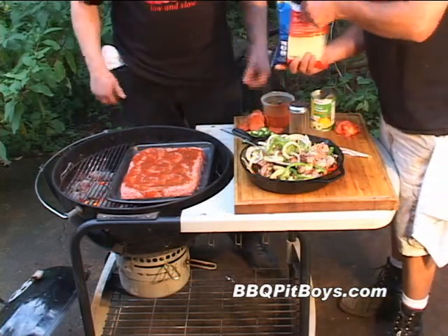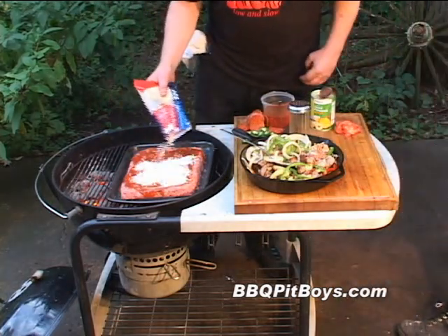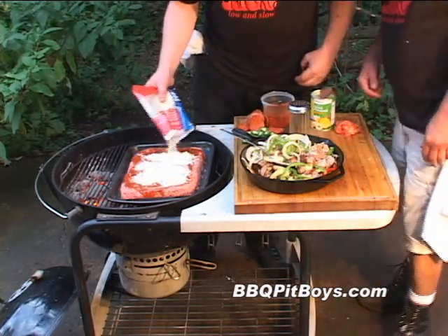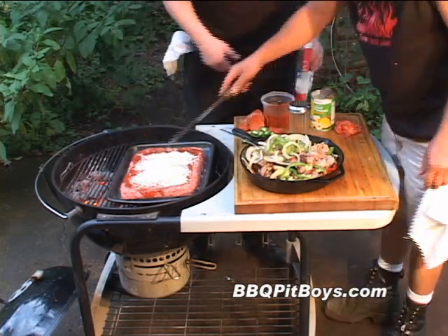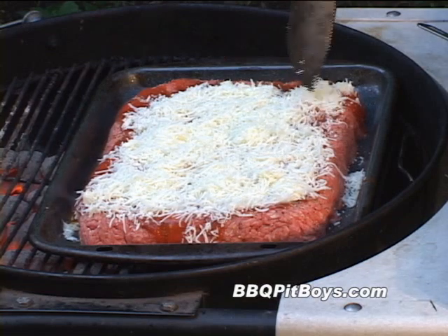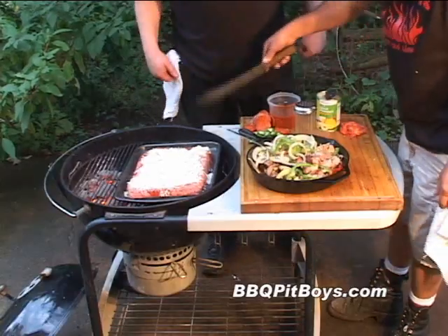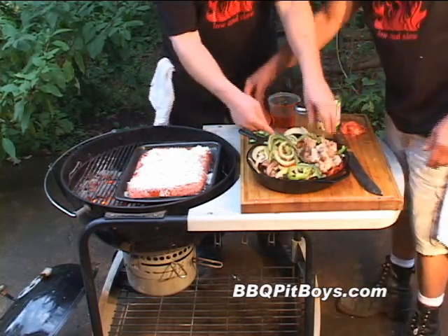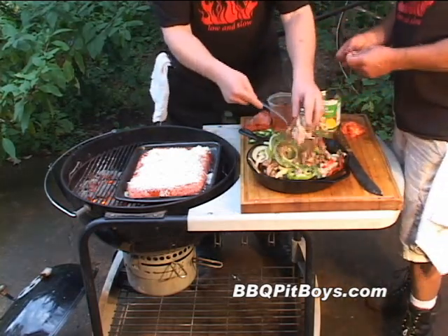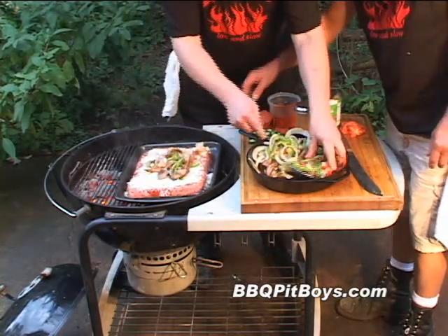Now you want to grab some shredded cheese here. This is mozzarella, Romano, and Parmigiano — whatever cheese you got hanging around will work. This tastes real good on this meatloaf burger supreme. Here's the good part: you want to put all your toppings now and cover that meatloaf real thick.